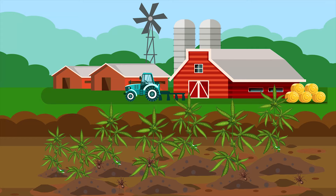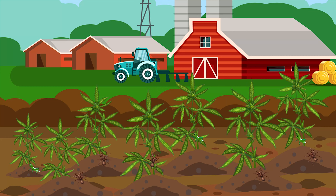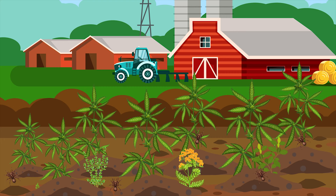Spiders also love grasshoppers, and they also love well-mulched ground. If you have a good layer of mulch around your cannabis plants, not only will this help stop the soil from drying out, but it will also encourage spiders, who will then control your grasshopper population.